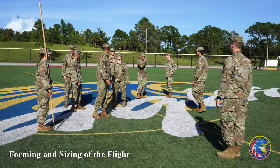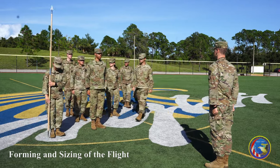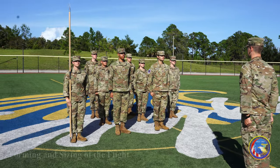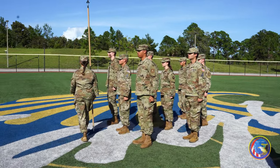The flight commander will march the flight to and position themselves at the designated location and size the flight. To size the flight, the flight commander will orient the flight in column formation and call the following.